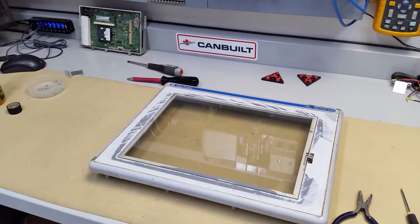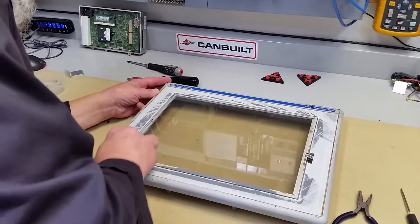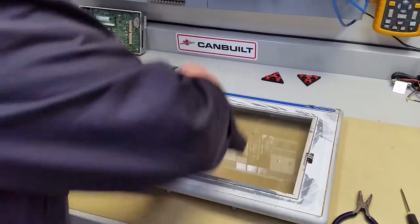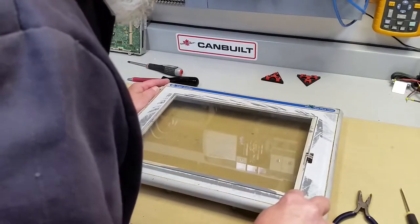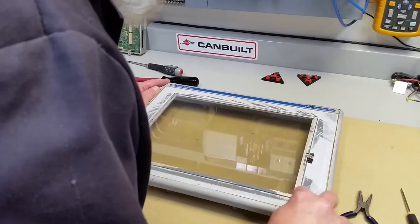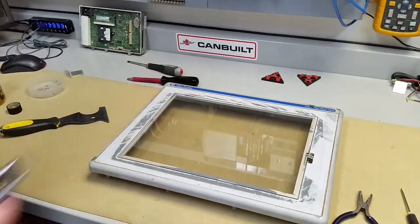And you need a scraper. A single edge razor blade sometimes works. So this has got to sit for half an hour or so to work itself in there. And then we'll come back and step into the next part. We also need to clean all the way around it — various ways of doing that. We'll be back in probably half an hour.